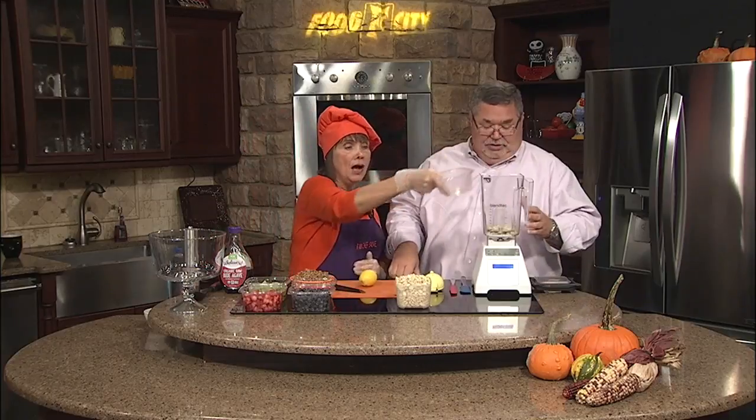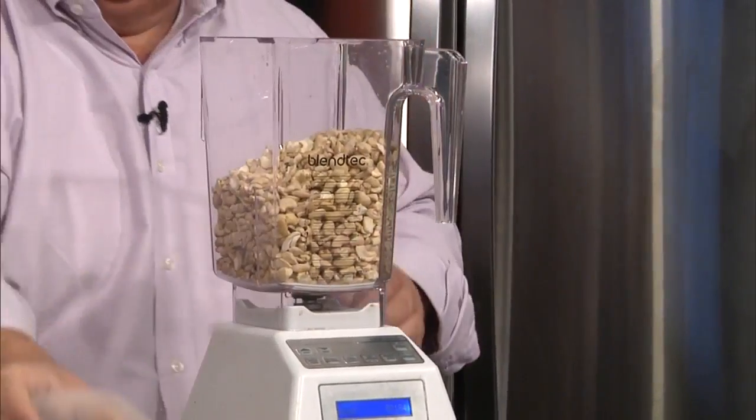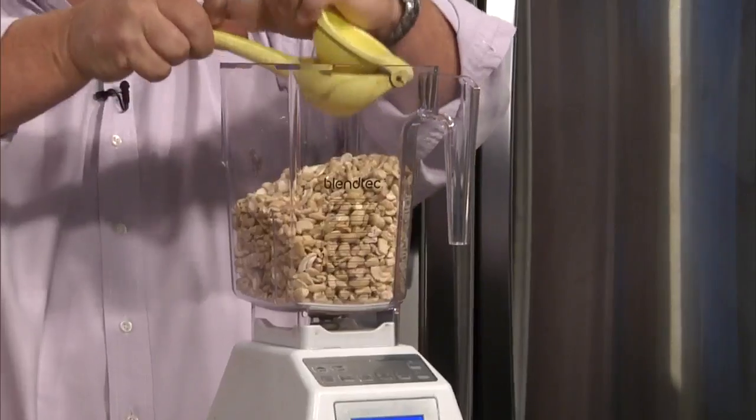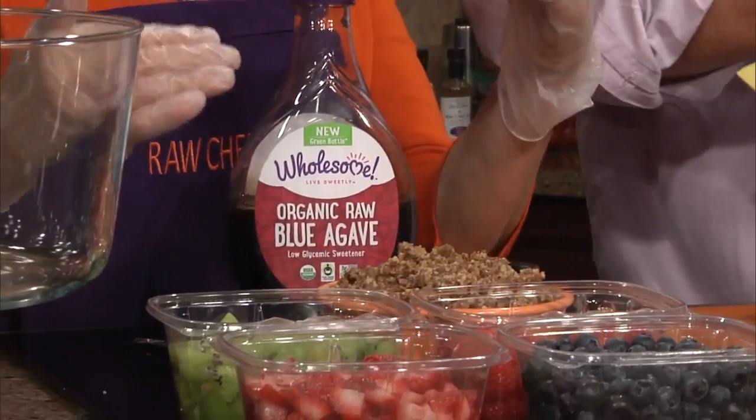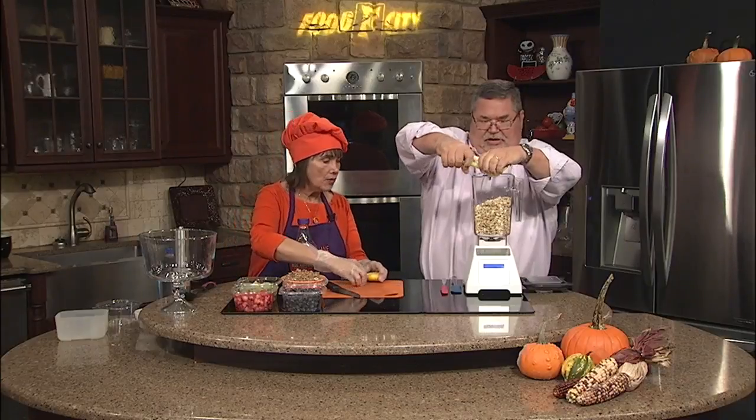We're still using the cashews — approximately five cups of cashews going in there. We're going to put a lemon in there. And what I'm going to use for a sweetener is raw agave nectar. It has a lower glycemic index than sugar, so it's a little bit better for us. And it's going to be sweet, because we're going to be mixing this together with a lot of fruits. I'm getting all the juice out of here.